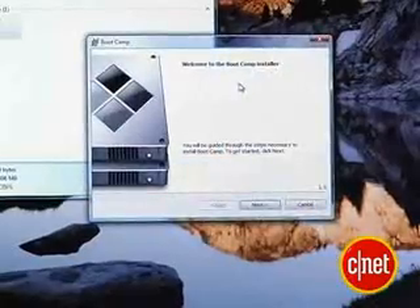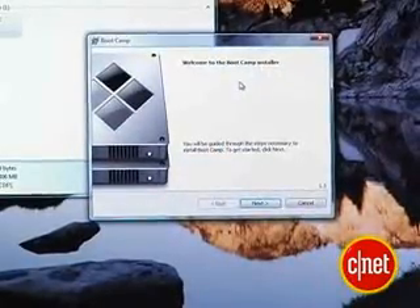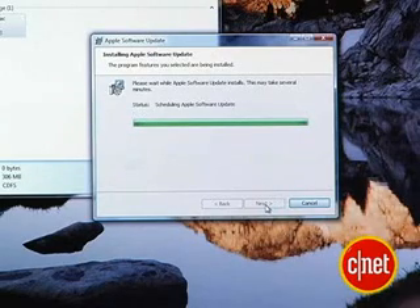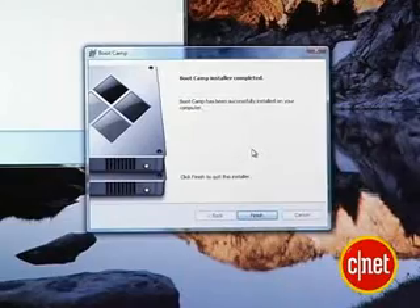If everything is working properly, it should automatically start right up by itself. This Boot Camp installation disk contains all of the drivers for everything that runs your Mac — things like the iSight, Bluetooth, wireless, and the eject button. It puts them all into a neat installer on your Windows Vista side, so hopefully it'll run just as smoothly as your OS X side.